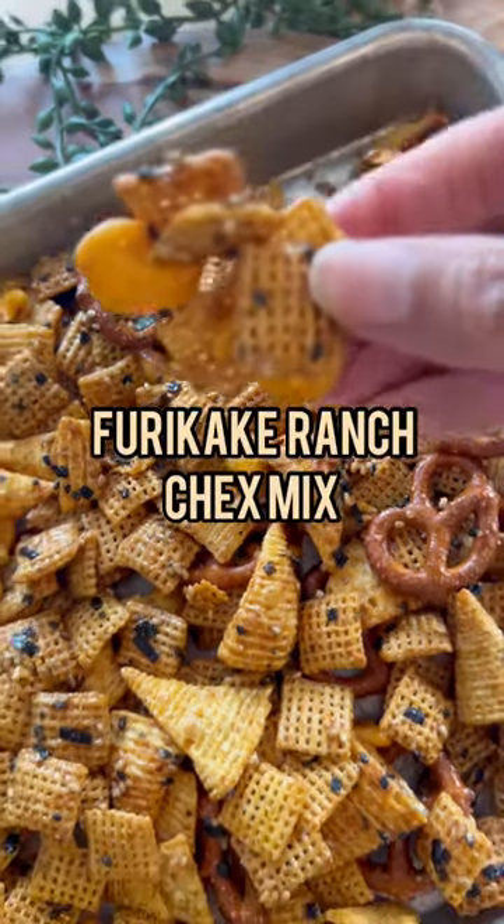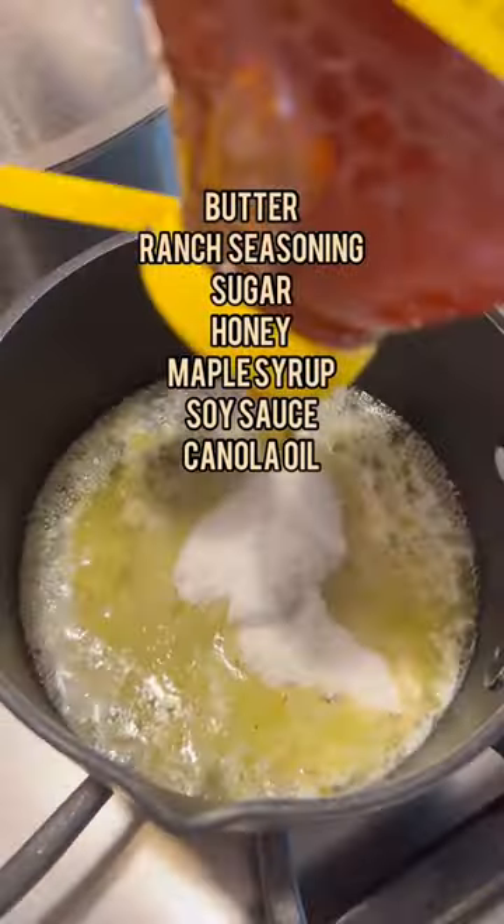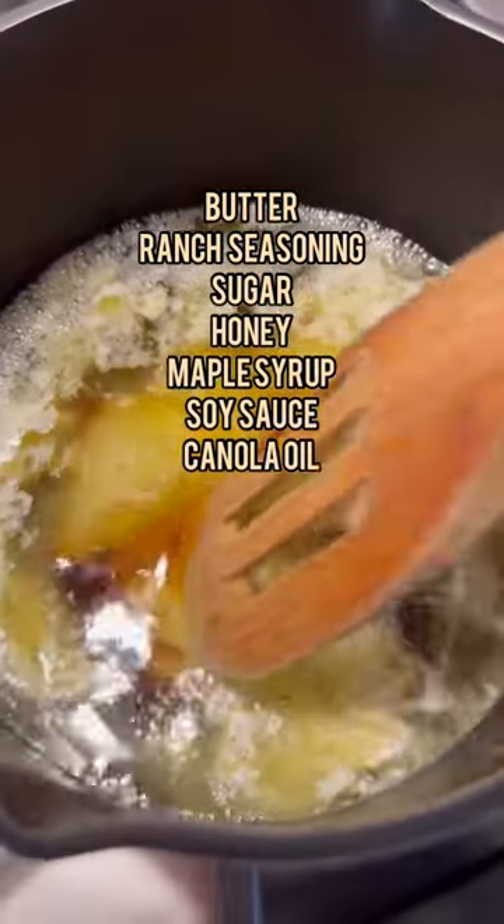I tried Bon Appétit's Furikake Ranch Chex Mix — it's so good. For the sauce, I heated up some butter, added ranch seasoning, sugar, and then subbed honey and maple syrup instead of corn syrup, soy sauce, and canola oil.